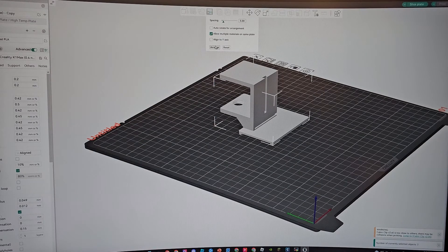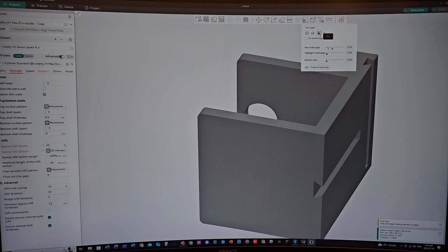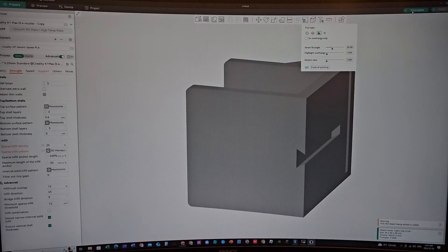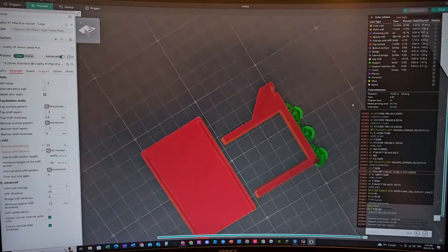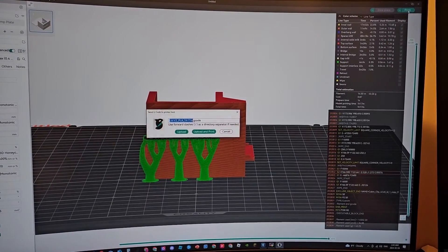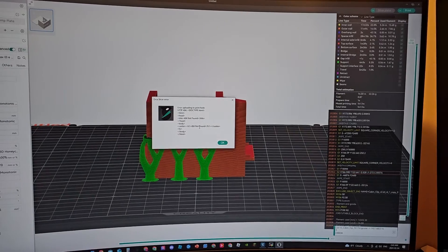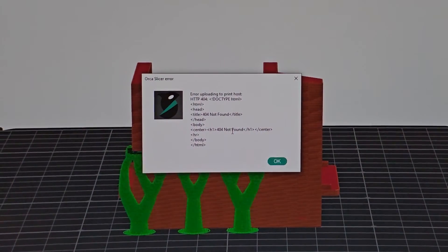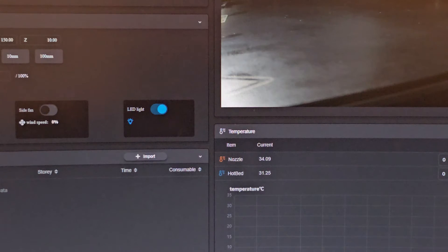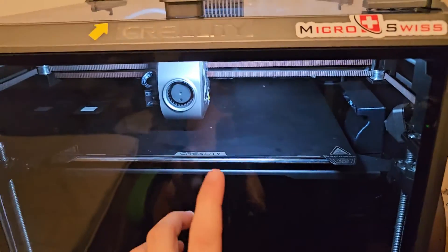I've got my two models in — select all, lay them out with spacing, set correct orientation. I like the default orientation — just click that and that's it. Slice the plate — perfect generation, that's exactly what I wanted. Go to the top right, click Print, Upload and Print. I keep getting an error though — can anyone tell me why I keep getting this error?